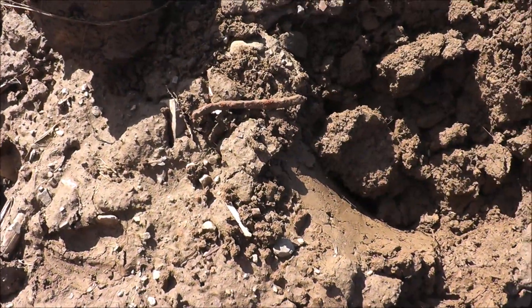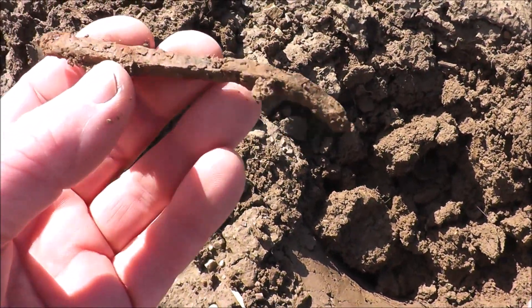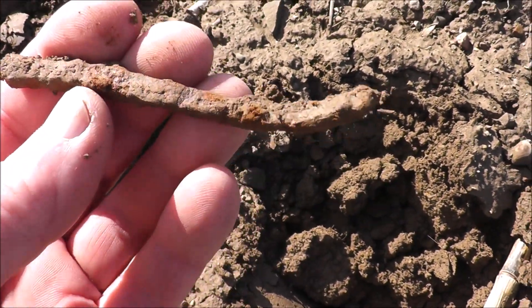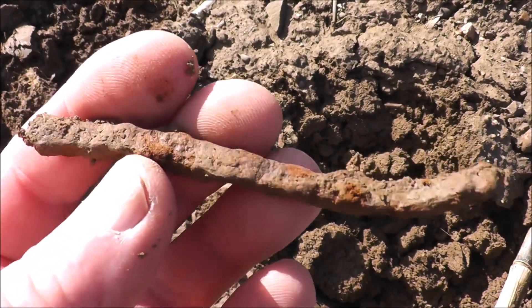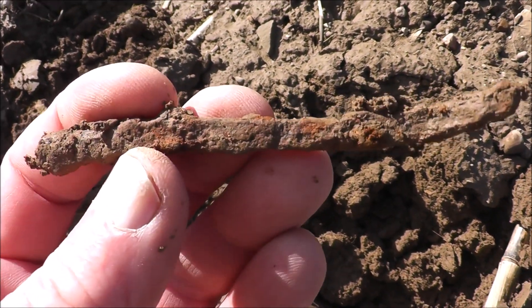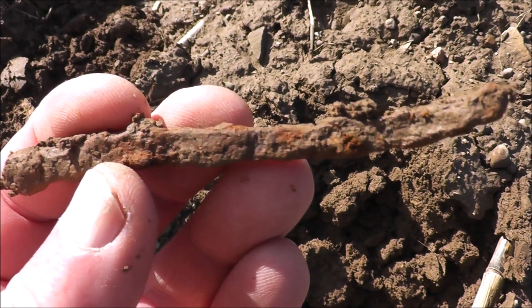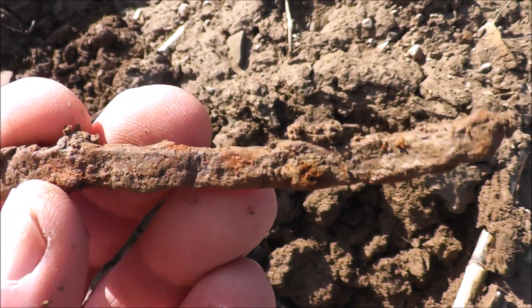Next find, not far from that little cuff button, is this square nail here. That's a very good sign that I'm in the right spot, and now I know the numbers these are coming in at. I'll keep my eye open for them — this wasn't really deep, it was kind of in the top of the plug. Square nail, old iron piece — glad I didn't discriminate it out. I'm going to slow right down here because I think we're in them.